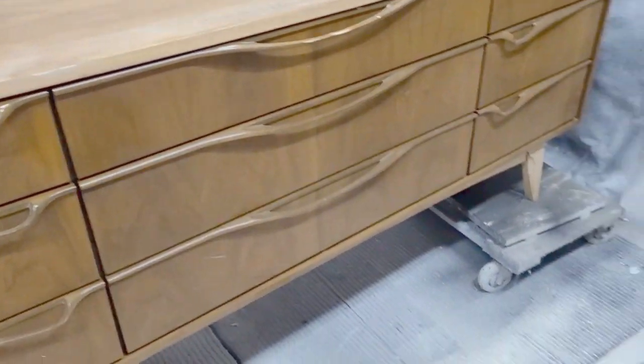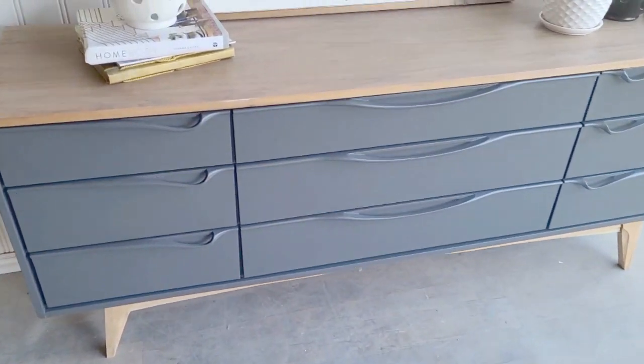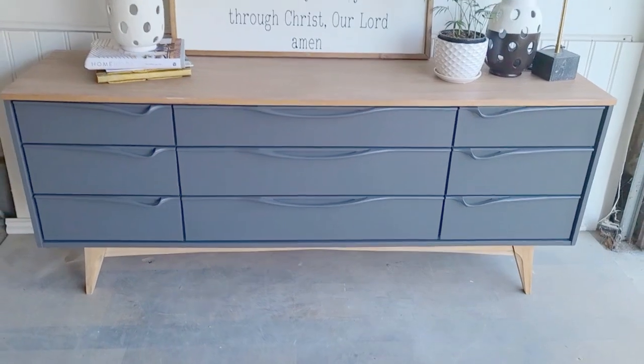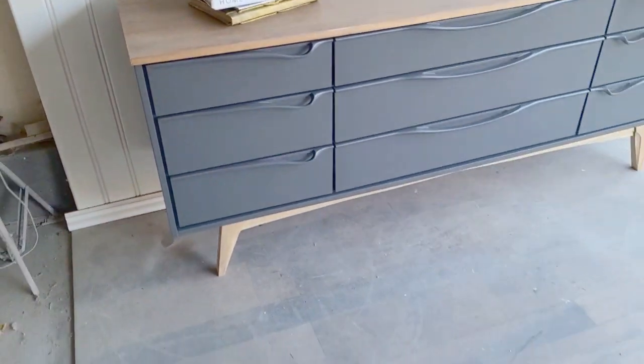I love those handles — I think they're amazing. Here is the after: it turned out absolutely amazing. Love, love this piece. It sold right away with the matching tall dresser, which I'm extremely happy about.